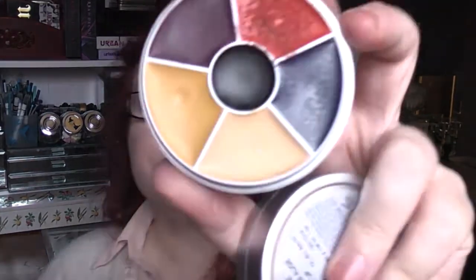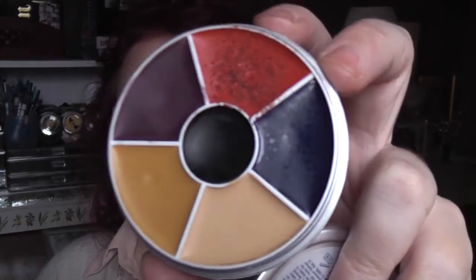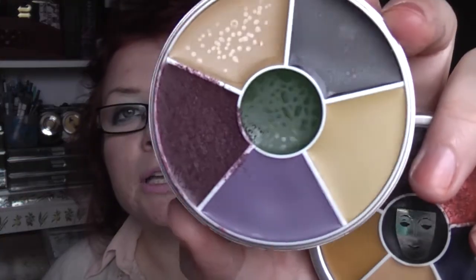The last two things are from Kryolan — I've got two rainbow circles. This one is the burned skin circle, with some really great colours and lines, and I've already started using that one. And then I've got the bruised skin — which is actually the black eyes one. I've been using that one too. I got both because there were colours in each that I wanted, so they're really quite useful.